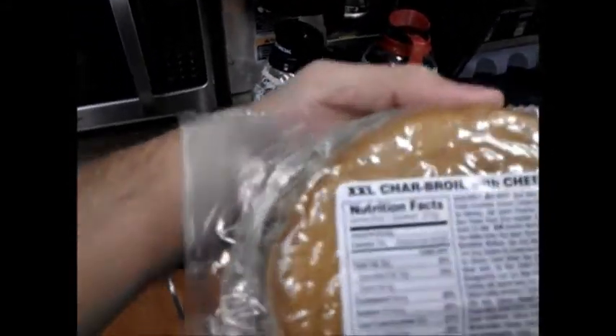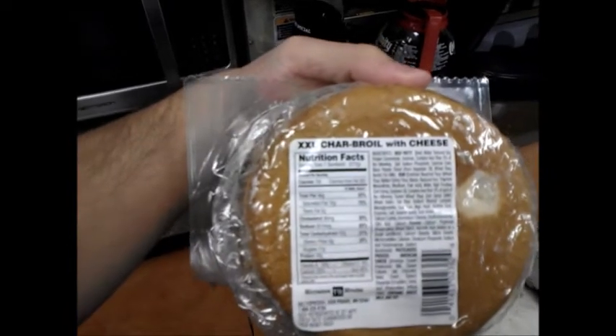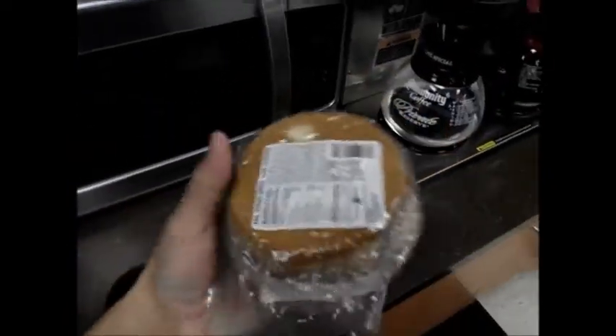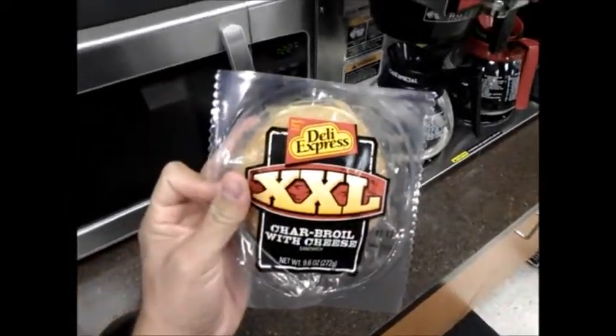One word of caution on these things — I don't know if you can see it here — that's 730 calories, and that's a lot of calories for just one burger. But let's go ahead and dive into it. Another note is that you have to microwave these first, so let's go ahead and give it a try.